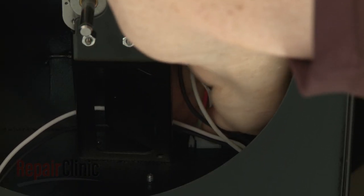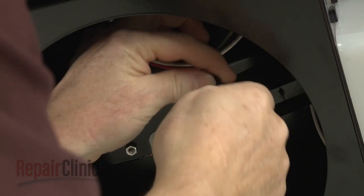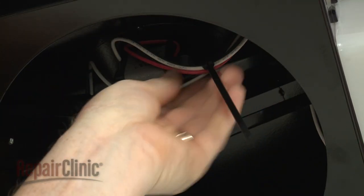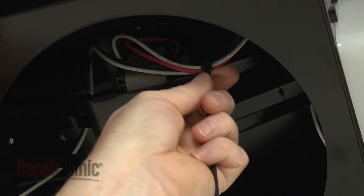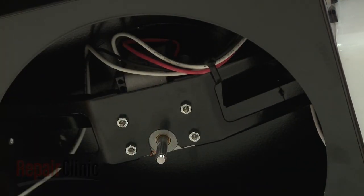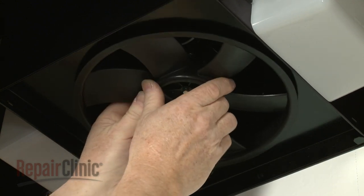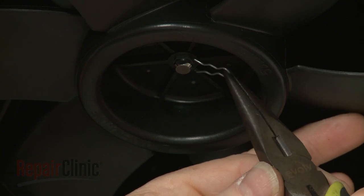Connect the new wire harness. Use a zip tie to secure the wires to the mounting bracket. Slide the fan blade onto the motor shaft and secure it with the retaining clip.